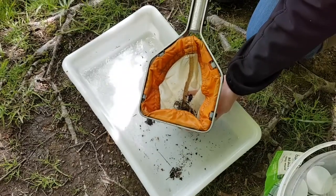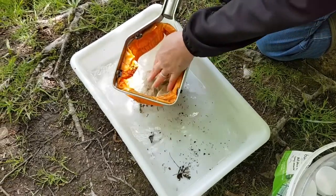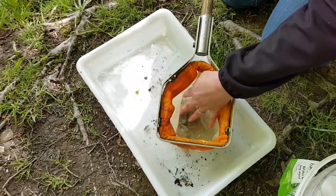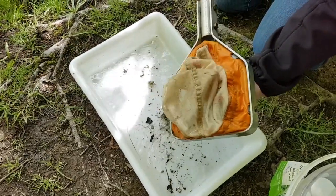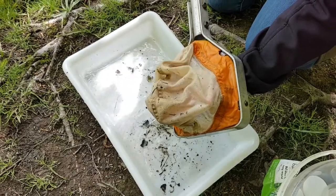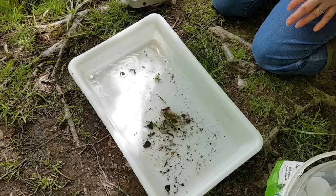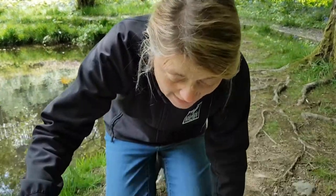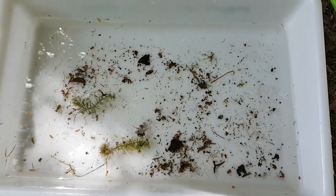Take your net and invert it over the water and swill it out. Make sure that everything has gone from that net - just double check you haven't got anything wriggling in your net. So this is a really exciting bit now. We're going to have a look at what we've actually caught. If we have a look in the tray, you can see plenty of stuff moving around.